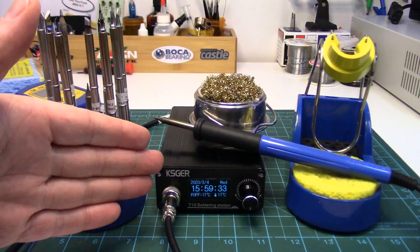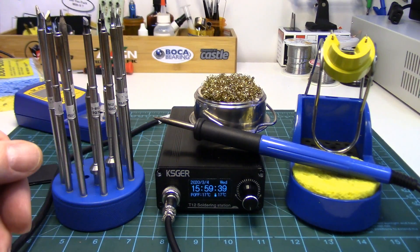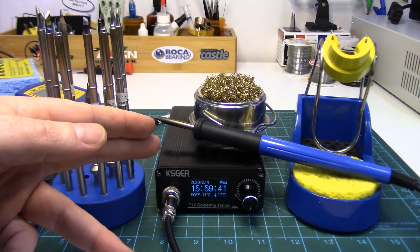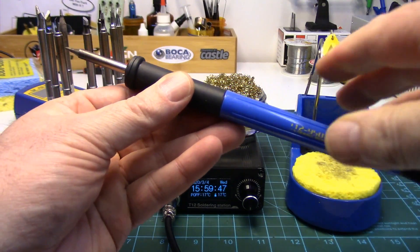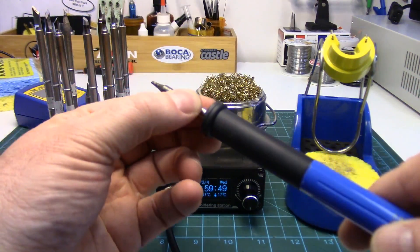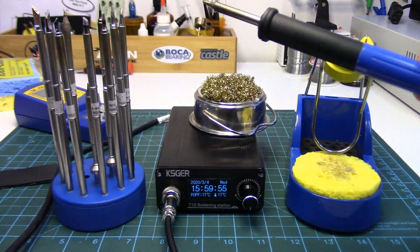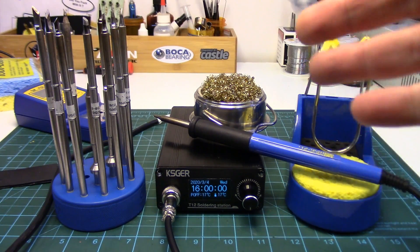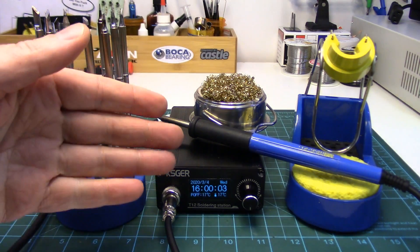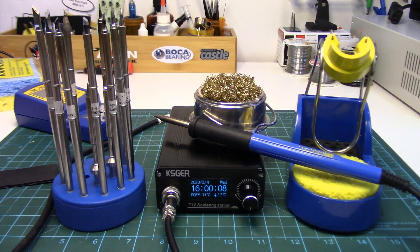Let's get to the T12 soldering station questions and comments. One of the biggest ones is: would you buy it again? Absolutely I would. Once you get used to the direct drive tip technology type irons, you'll never go back. Changing the tips on the fly is so convenient — the heat-up time, the accuracy, the response — it quickly spoils a person. And for the price, you're not going to beat it. Obviously I wouldn't have bought the KSGER hot air rework station if I didn't like their soldering station so much. Totally would buy it again; if this one crapped out tomorrow, I'd be ordering one right up.